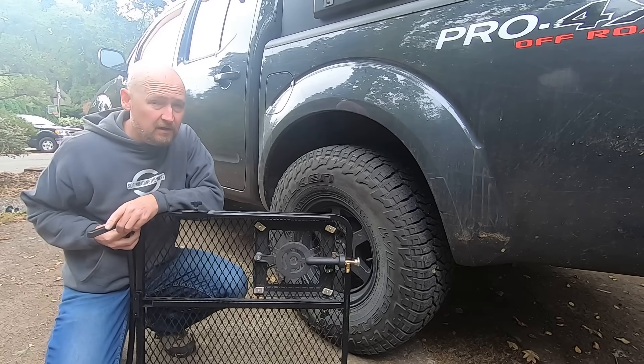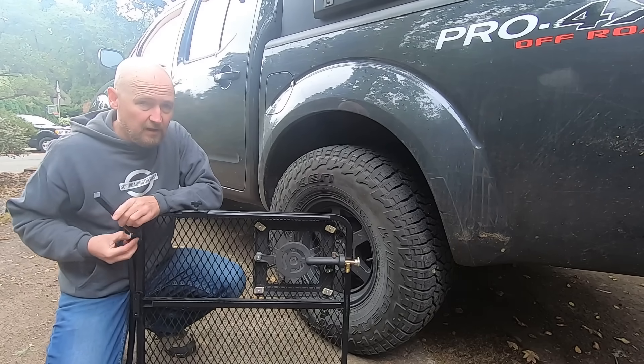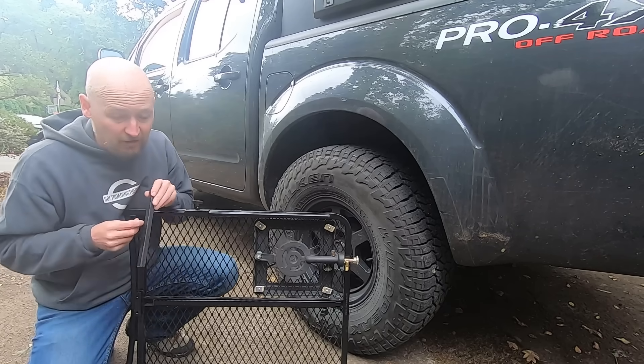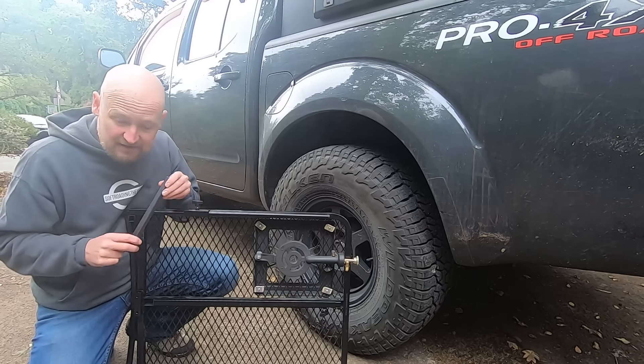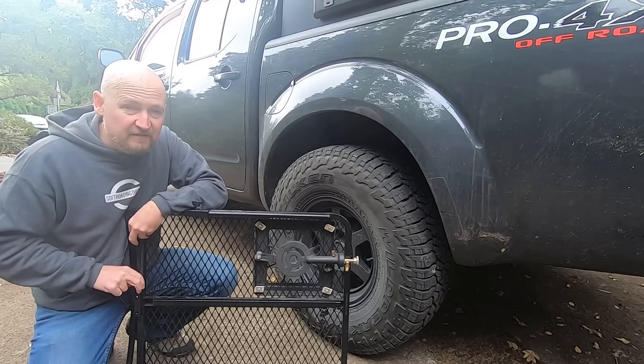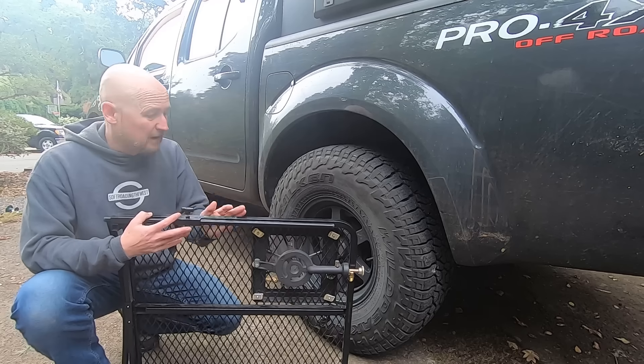I got the steel version of the tailgater table — they also make an aluminum version. I got steel in case I needed to do some welding, but as it turned out I didn't need to. The aluminum version is more expensive but quite a bit lighter. I'm really happy that I was able to integrate a stove right into this.